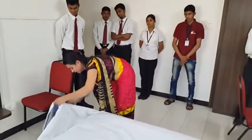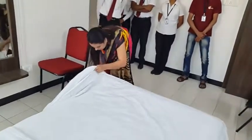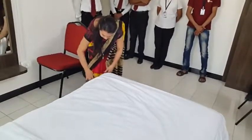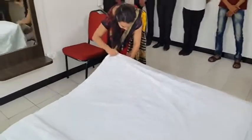We will place it up. As I have told you — mitre fold. Here, we will place it up. Mitre fold — remember here, mitre fold.